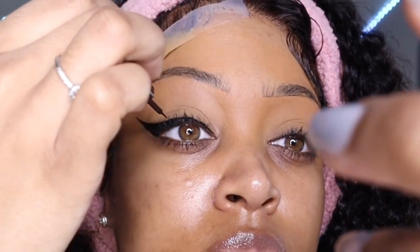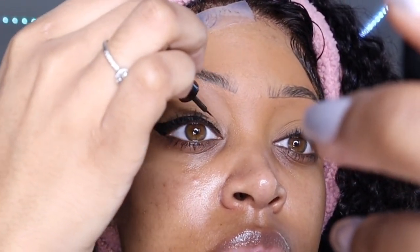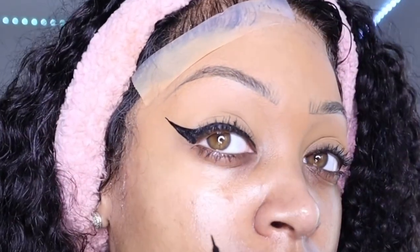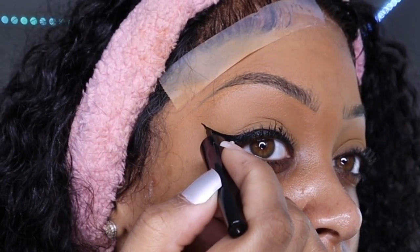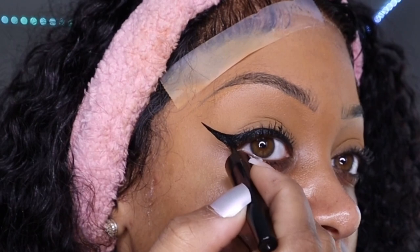If you're not good at liquid liner, don't start with it. Liquid liner is like a ten out of ten in terms of difficulty — it's not beginner friendly at all. If you're just starting out, please start with a pencil, gel liner, or even a shadow and work your way up to liquid.